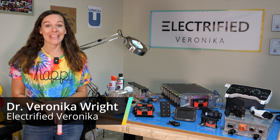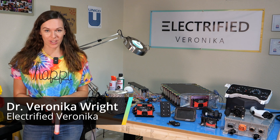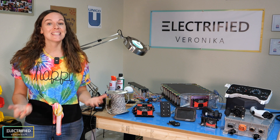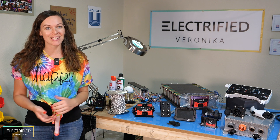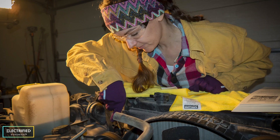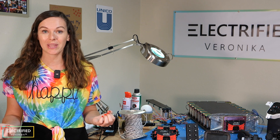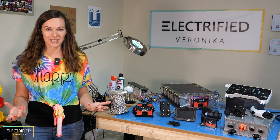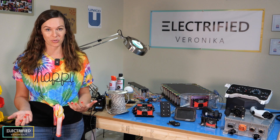Welcome back everybody! If you have followed this project from the beginning — and yes, we created a playlist — we're up to episode 10. You know that we're doing quite a drastic EV conversion here. After removing the engine, the gas tank, and the transmission, we've gutted the entire Jeep to a point where it almost feels like we're building an EV from scratch.